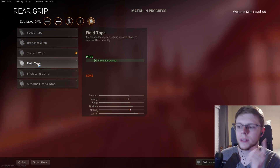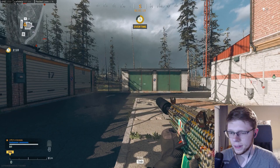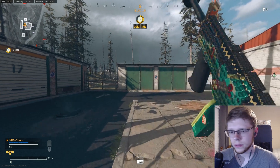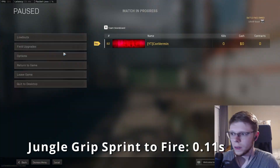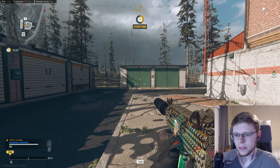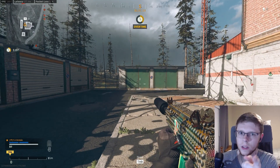I'm also not going to bother with fill tape because it doesn't have an ADS modifier — just flinch resistance. So now we have the jungle grip, time to ADS. And here we have the last one which is the airborne elastic wrap. Let's hit it with the ADS speed.